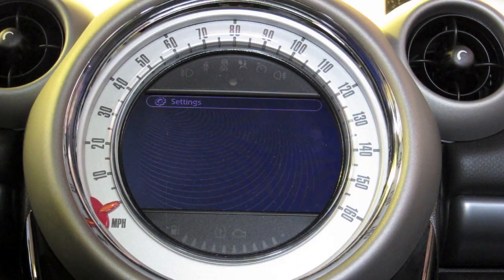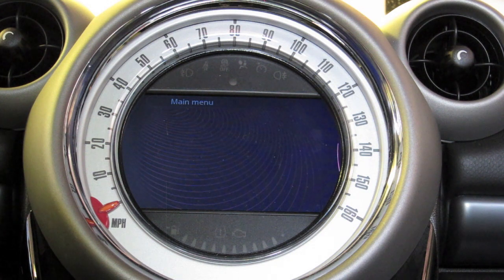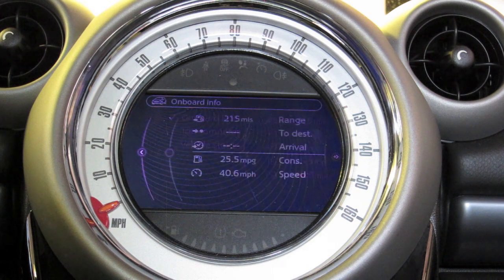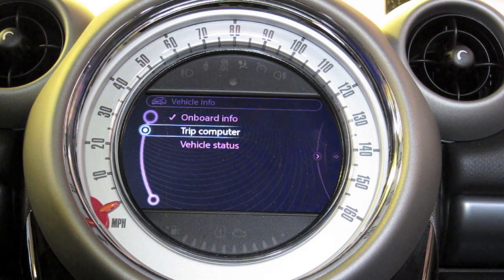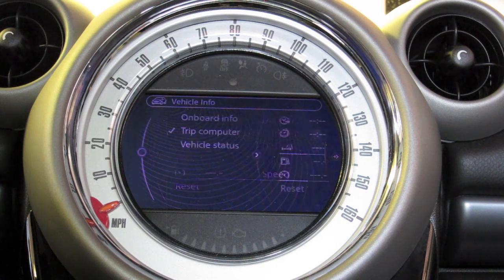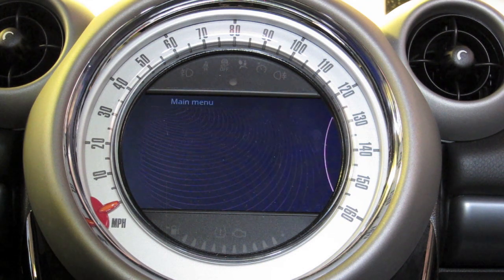Settings allow us to do everything from time and day adjust, language, units, tone, speed warnings, and over-the-air software updates, which are kind of cool. Vehicle Info is actually really interesting because it gives you onboard info — range, consumption, speed — and if you're doing navigation, it'll break down the destination and arrival information. It also does vehicle status, so you can check out your tire pressures, service settings, and any check engine lights that are popping up.